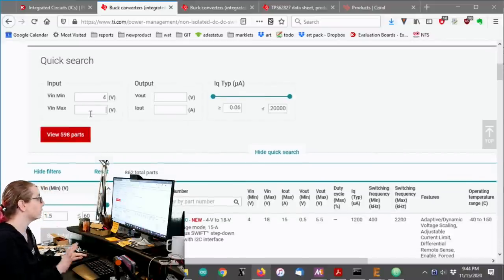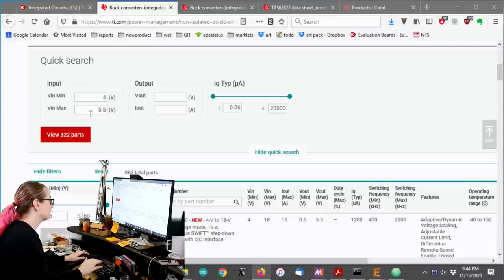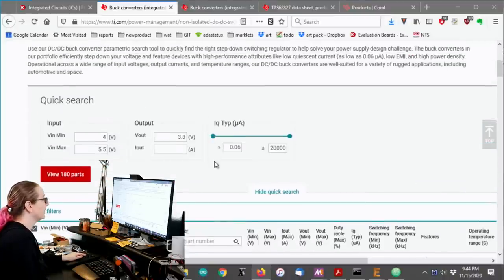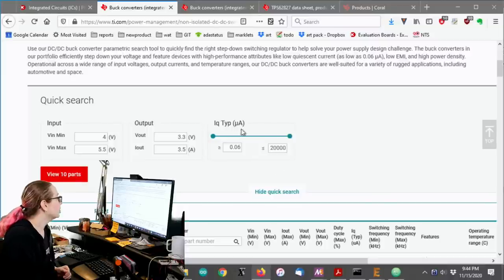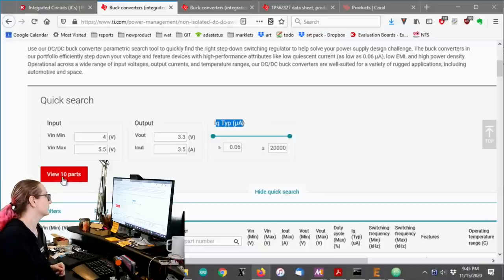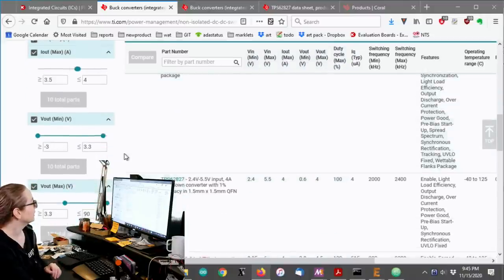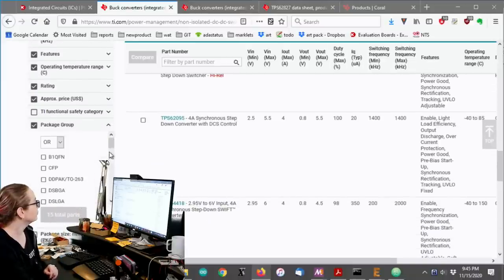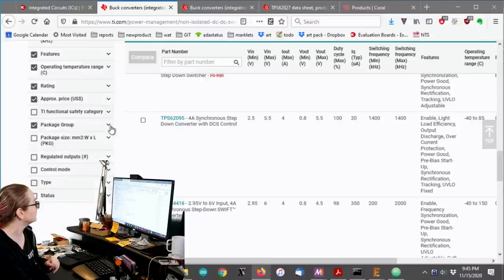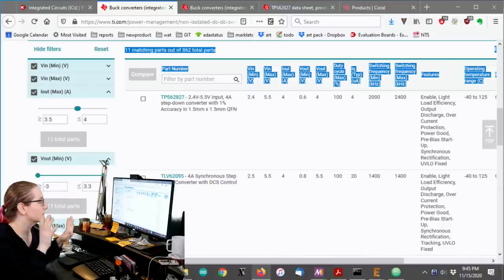What I really like is they have this very nice quick search system where I give it approximately what I want and it will give me options. For USB, the voltage can be as little as 4 volts — I know 4.5 is the specification, but if I'm pulling a lot of current, I want it to be able to run down at 4 volts. The max is going to be 5.5 volts. I want 3.3 volt output and I want 3.5 amps. The datasheet said 3 amps, but I like to give it always like 10 to 15% extra — seems like a wise idea. I don't care about quiescent current because this isn't battery powered — this thing is going to be plugged into the wall.